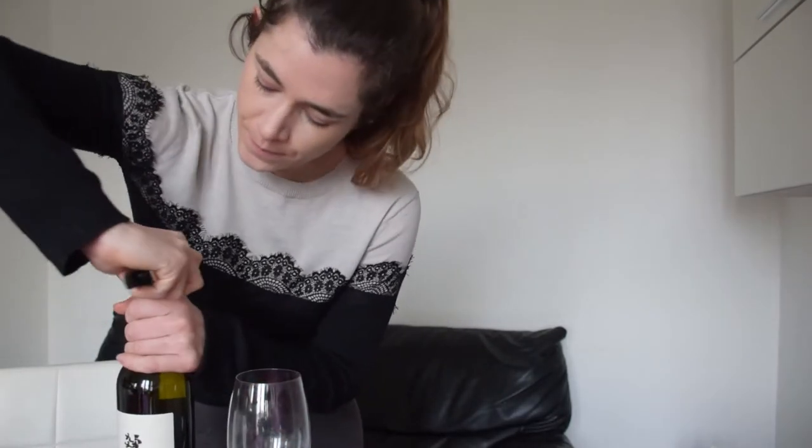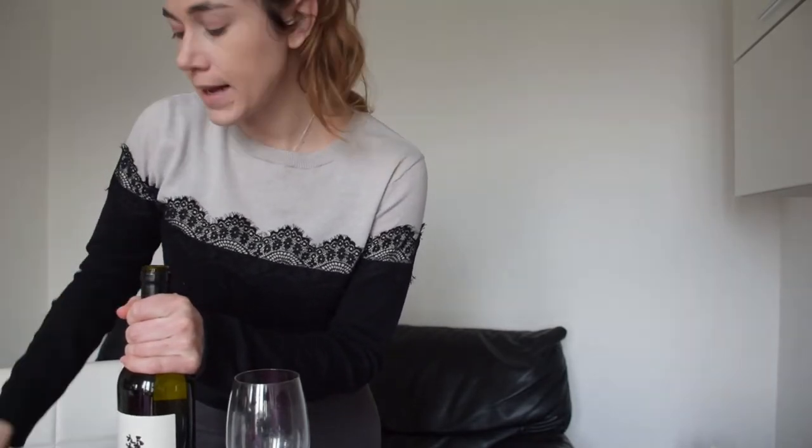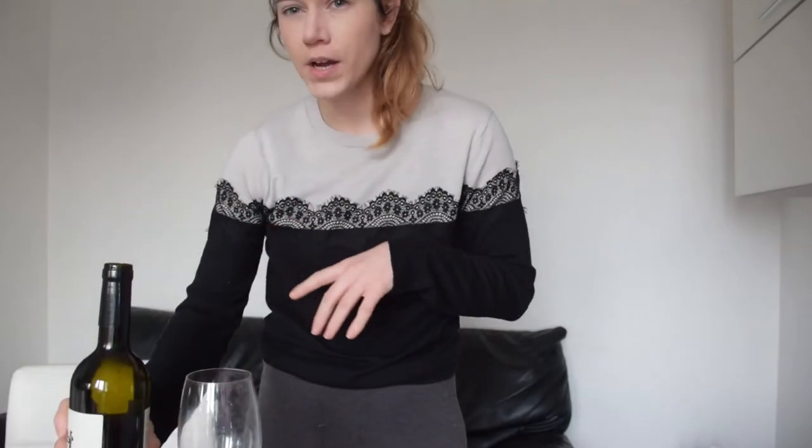So the first thing we do is we come in here, we open the foil, and we check — and yes, this wine does have a real cork. So now let's try to open it with the Coravin.